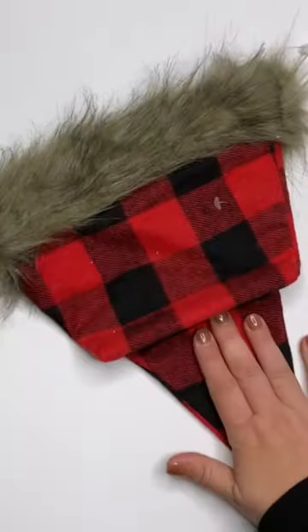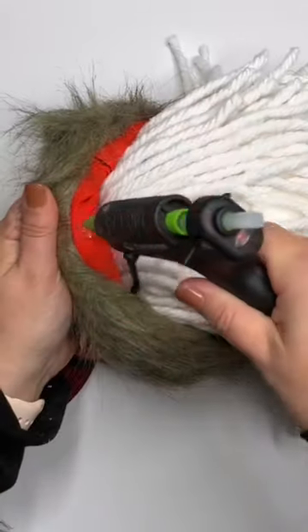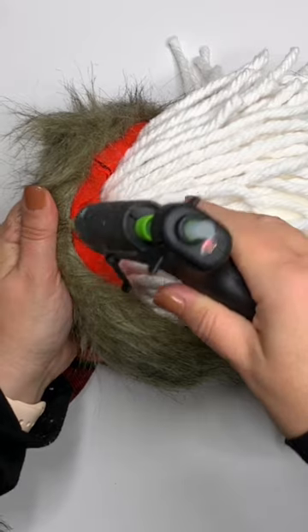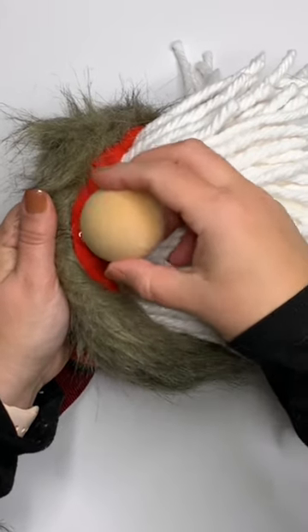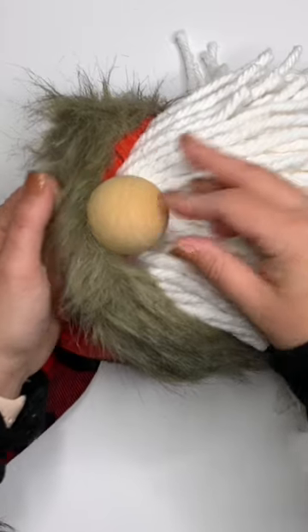Setting it aside, go to the Dollar Tree again and get a hat. This is a Santa hat with some fur — you can use any of them. Choose the prettier side and slip it onto the toilet paper roll. Glue on a ping pong ball, a wood cap, or a bead for a nose, and style the hat.